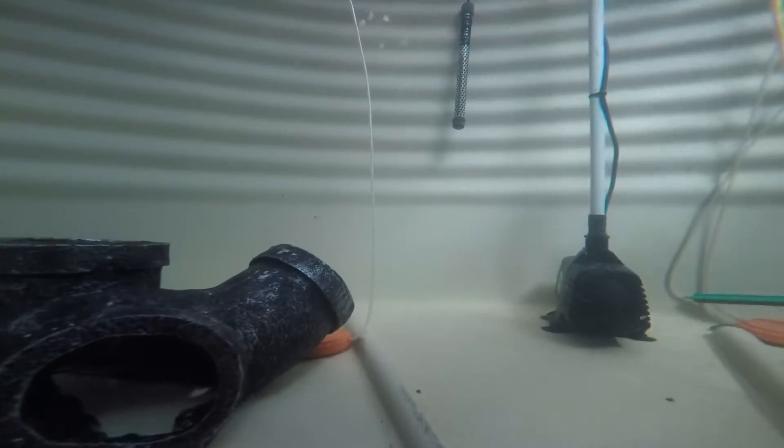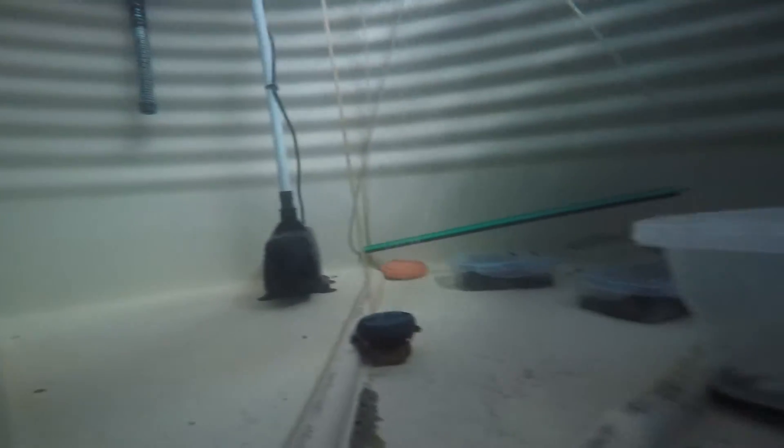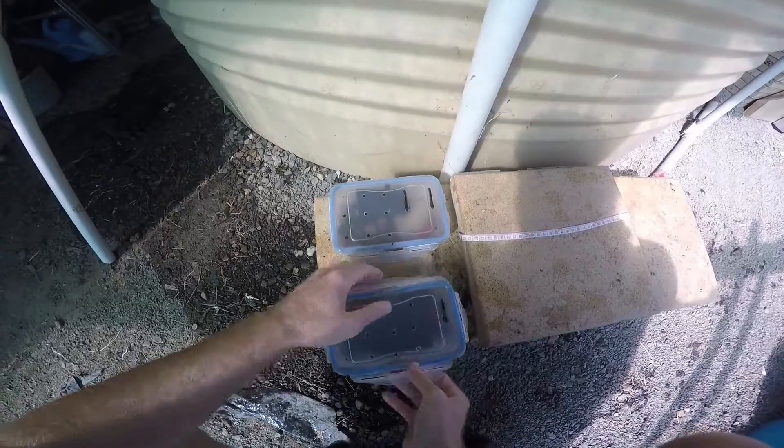This is the large enclosure - the new experimental one. I haven't had this going for very long, just a few weeks, for the larger crayfish. There's two heaters in the tank, two pumps - that one there pumps into the grow bed and it recirculates back down.